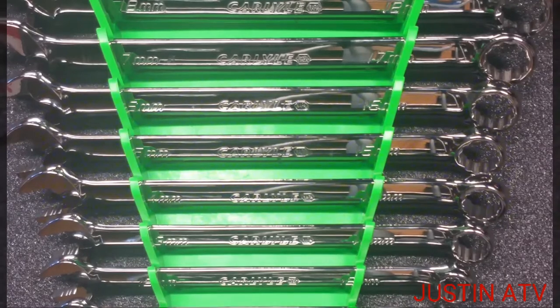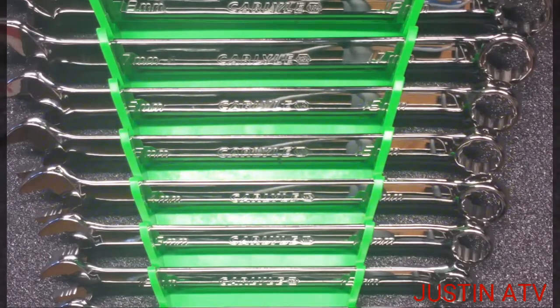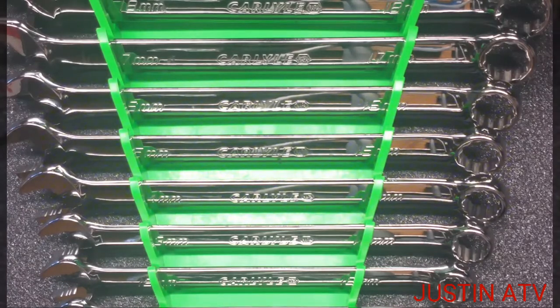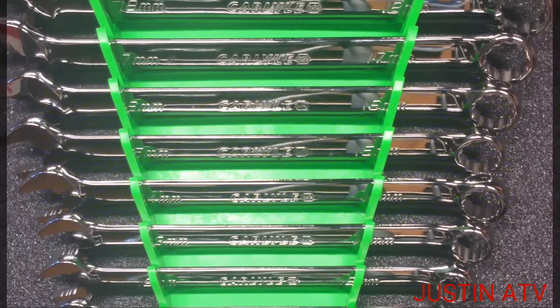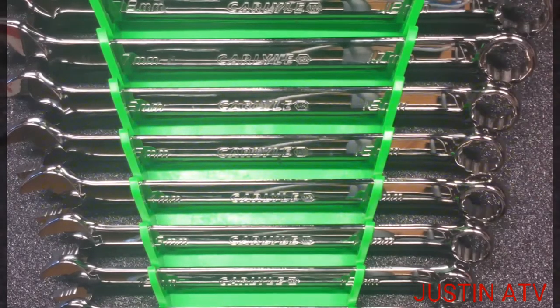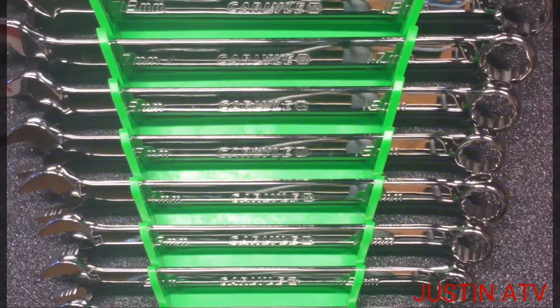Hey guys, I almost forgot — go check out Justin Dow's channel, you can see where he got a set of these. His channel name is Jeepers Creepers — pretty laid-back guy, y'all go check them out. Also go check out Jay Young, Bruce Allen, Garnett Tools, Eddie at 802 Diesel Crew, Colden's Customs. Guys, just go down my list and check them out, check a lot of people out.